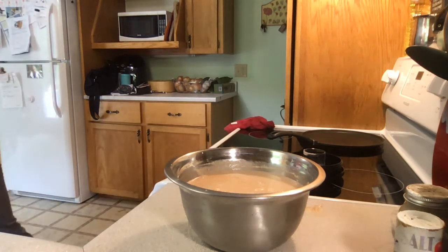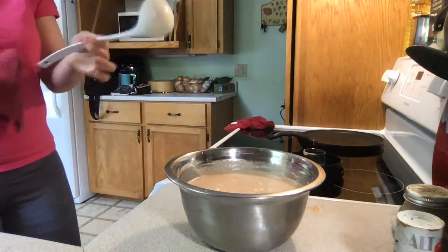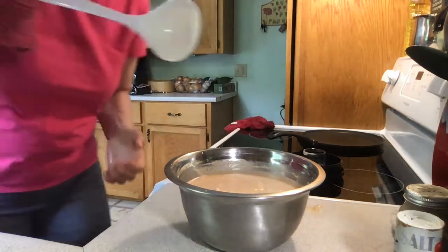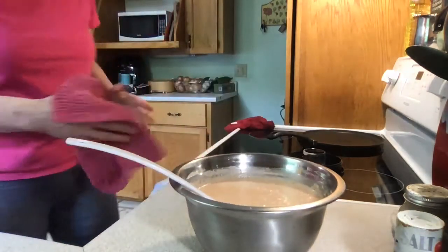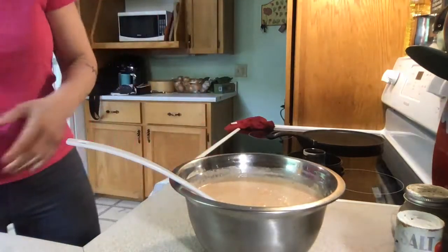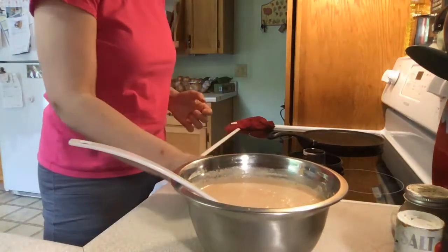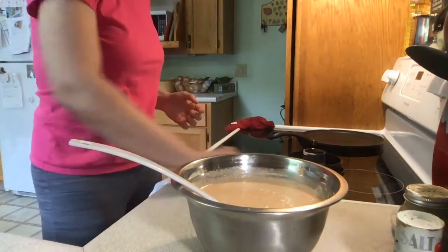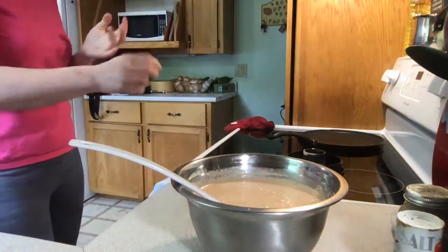Once the pan is heated, we're going to measure one of these ladles — one ladle is one flatbread. And that's how it's going to be. I'm going to make one and show it to you, and then I'll pause and finish cooking and then we'll enjoy them.